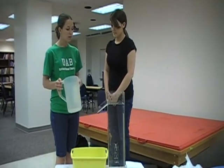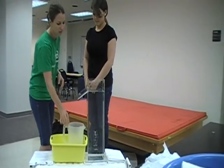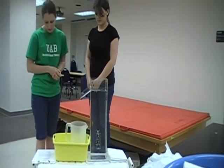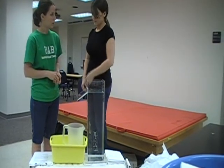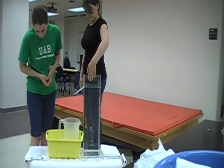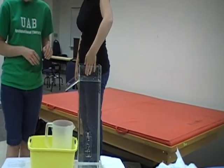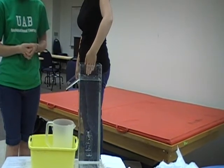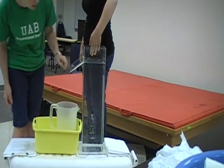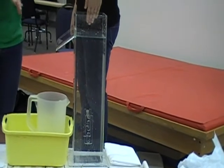Now that we have filled the volumeter to the point of overflow, position an empty container below the spout. Ask your client to position their hand so the palm is facing them with the thumb facing the spout. Instruct your client to keep their hand as vertically as possible and avoid contact with the sides of the volumeter as they submerge the hand, putting their third and fourth digits in between the bar to where it goes to the joint.